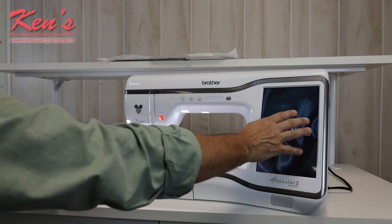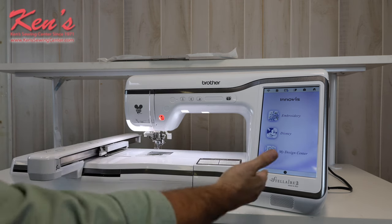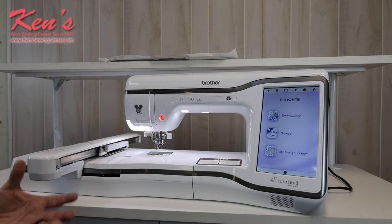The XE2 has a huge color touch screen. You have regular embroidery designs built in, Disney patterns, and a design center where you can create designs and add designs to the machine to be able to do certain embroideries.